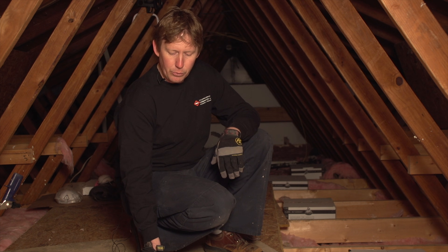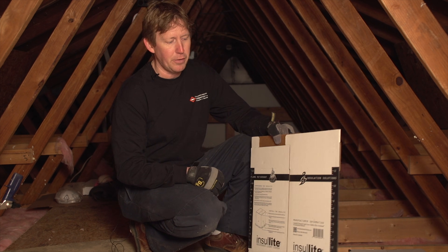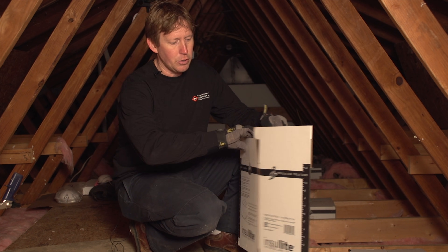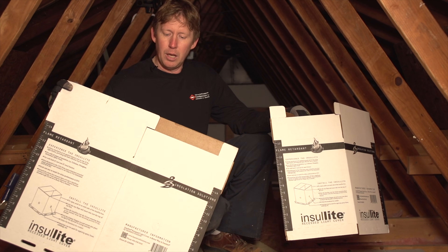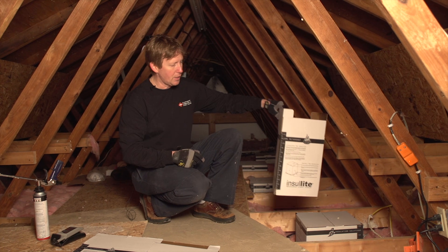We like the Insulite brand of recessed light covers just because they're very easy to use. So if you're looking for something that's very easy to use, this would be a great product. All you do is just open it up — as you can see, it creates a little box — and they have two different sizes available. Then you just basically put it over the recessed light.